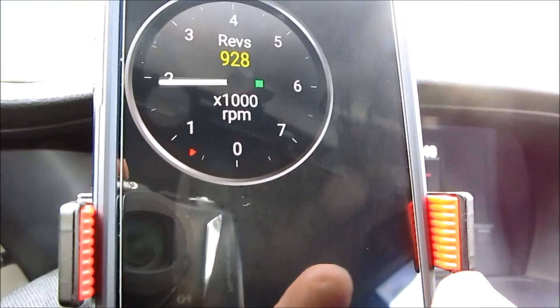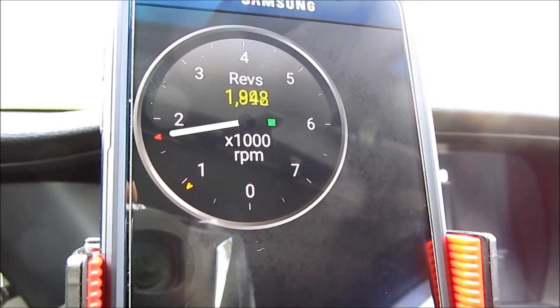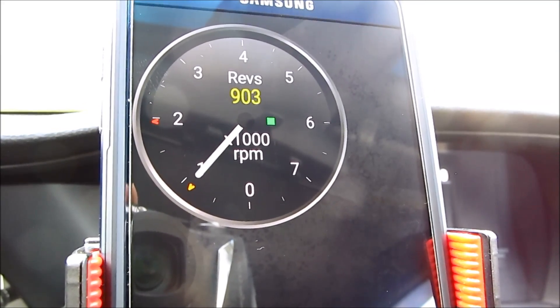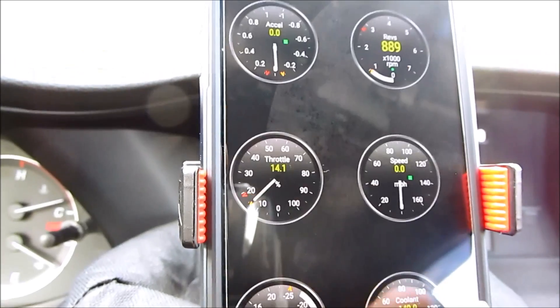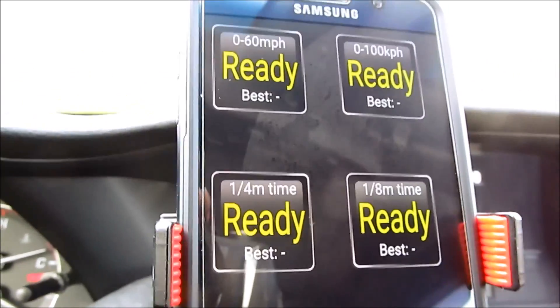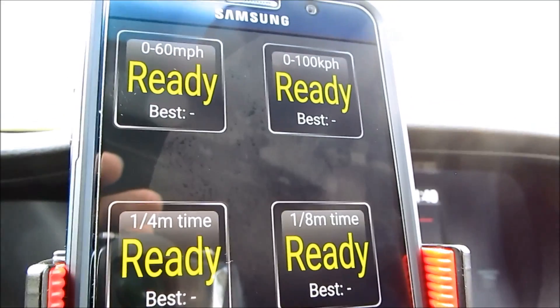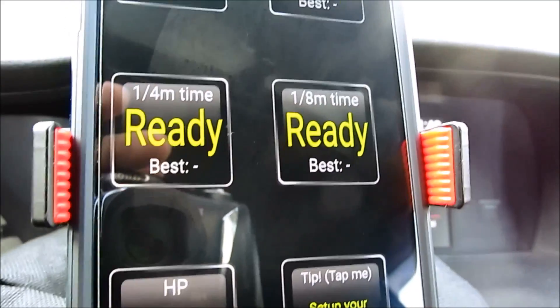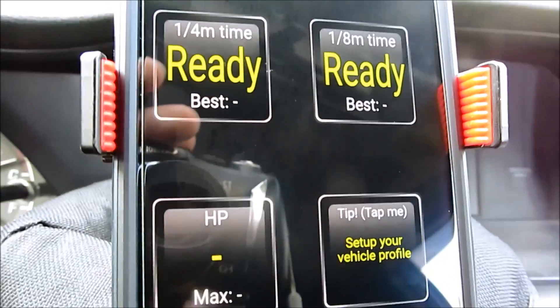You can click on the next one for a bigger picture view, and click on it to customize whichever gauges you want to show. This also has quarter-mile time, eighth-mile, and zero-to-60 that you can set. So if you're at a track and you want to see your time, you can use this feature as well.